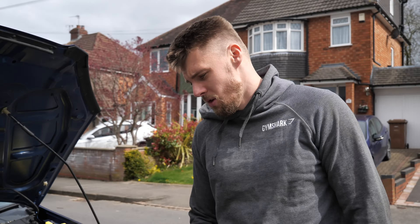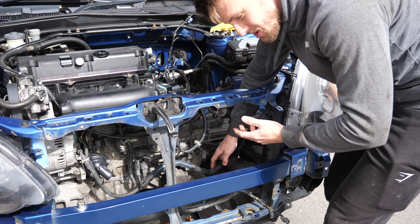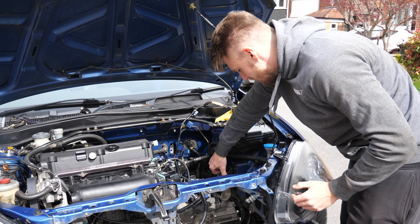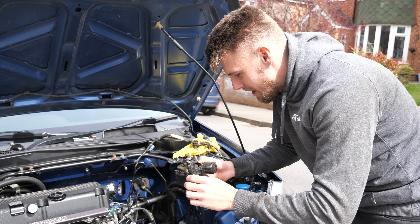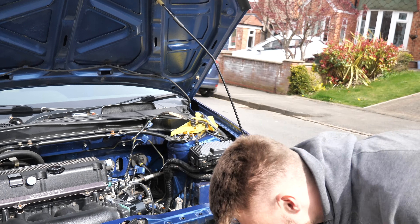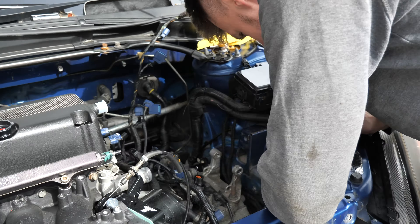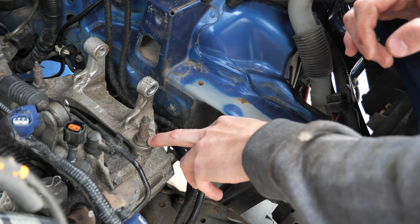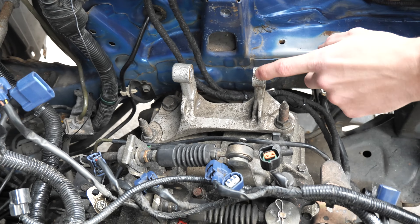We're getting on to the engine mount now. Subframe's all been put back, anti-roll bars are in place. We've got a piece of wood on a jack so we don't damage the gearbox. We're literally just taking the engine mount out — see how easy that was? You didn't even see me on the spanners and I got it out. We are going to upgrade this and we've got a few more things to do as well.